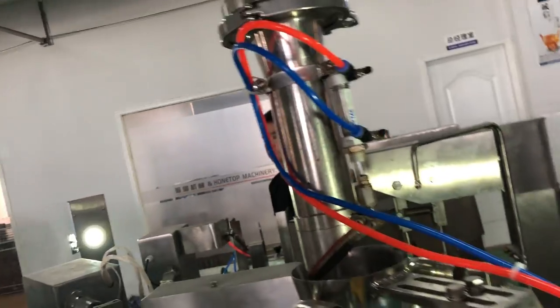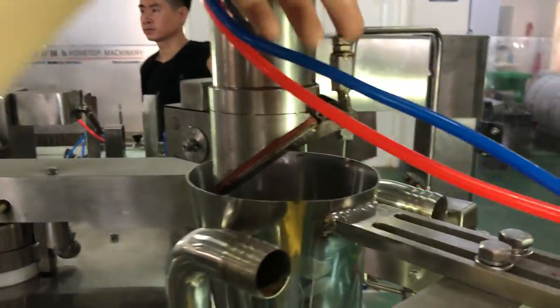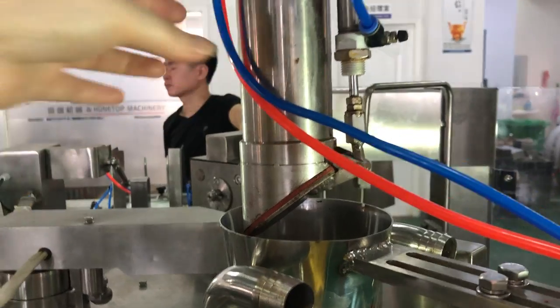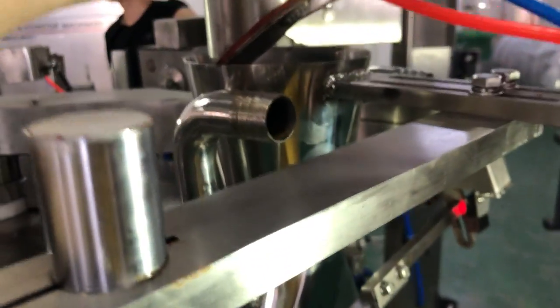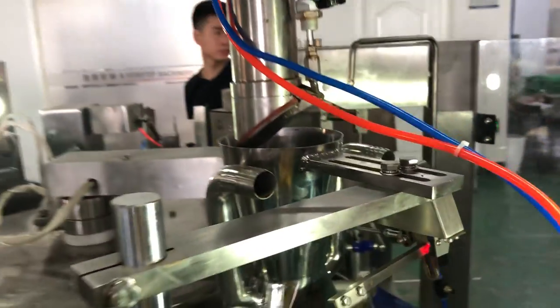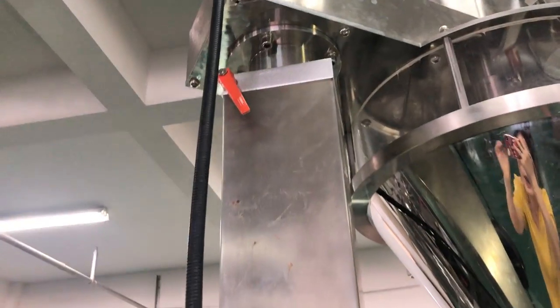And also, for this part, you want to move it for left or right — it's all the same way. To unlock it, and then you can move it here. To ensure that the feeling is harder. And once it's okay, then lock it.